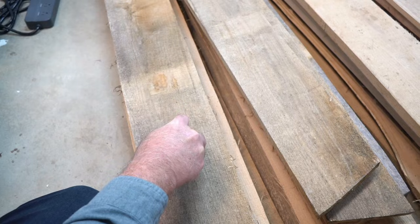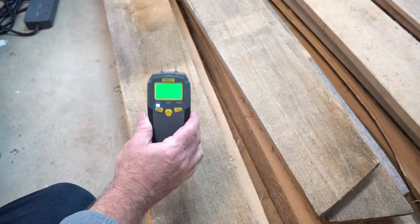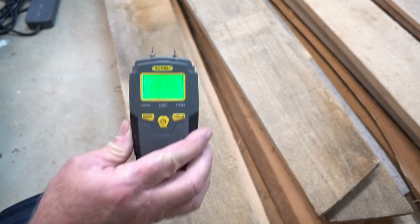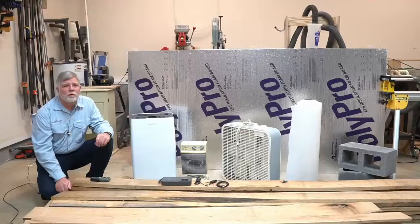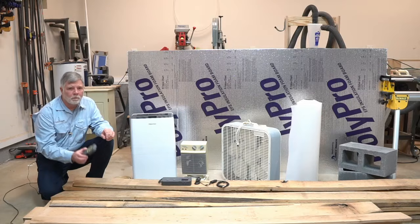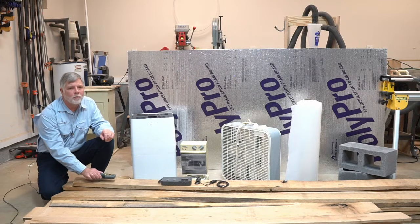Generally, you want your lumber to be approximately 8% moisture content for an indoor project. You can test your wood's moisture content with a simple meter available from Lowe's or Home Depot for approximately $25.